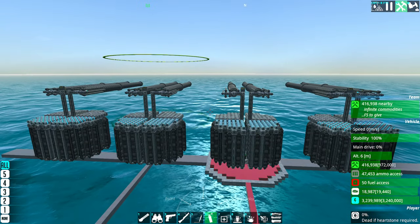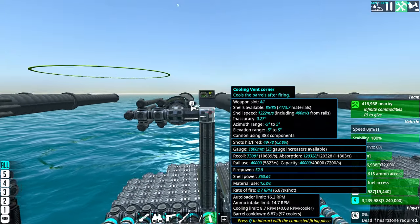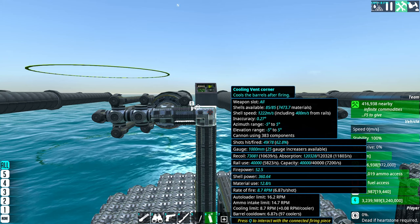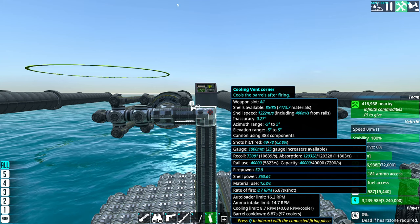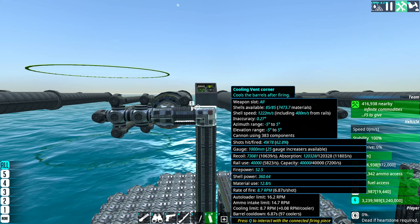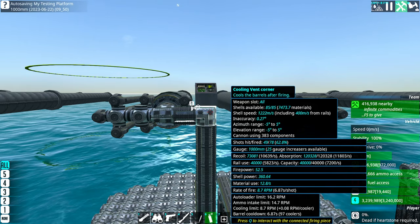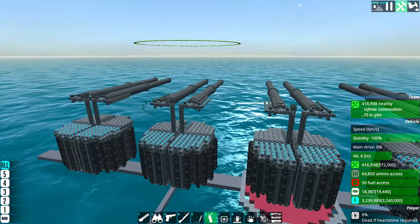Funny thing — if you save this cannon and uninstall this mod, if you load up this cannon your game is not going to crash or anything. It will just automatically readjust this cannon to 1500 millimeter. So that's pretty good.